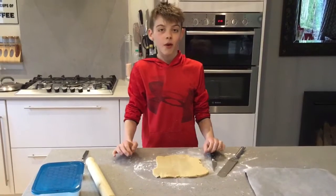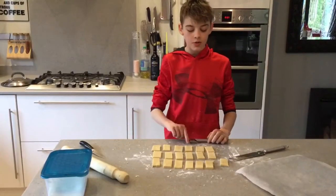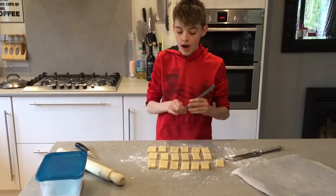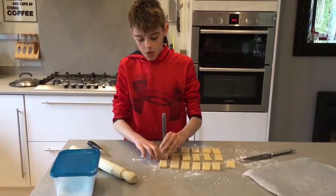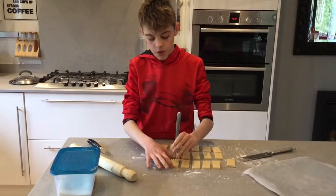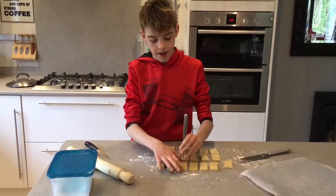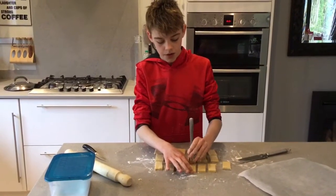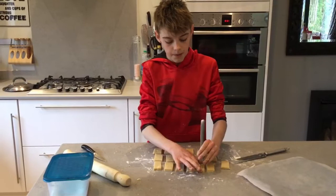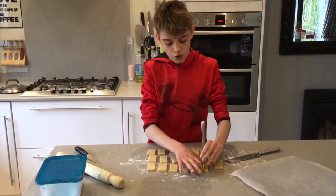Once that is rolled out, you'll want to cut them into rectangles. Once they are cut out, you'll want to get a fork and put some decoration on them. Once you've put the decoration on, you'll want to sprinkle a bit of sugar on each biscuit, and then transfer them over to your baking tray on the greaseproof paper and put them in the fridge for 20 minutes.